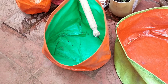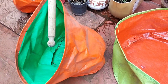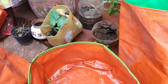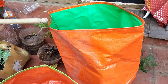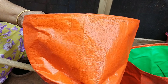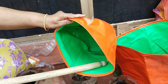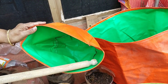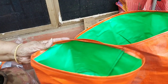In this grow bag you can grow any small plant like brinjal or any vegetable. And in this one you can even grow bottle gourd or any gourd variety. This is a smaller one — you can grow two brinjal plants, two beans, or two tomato plants easily.